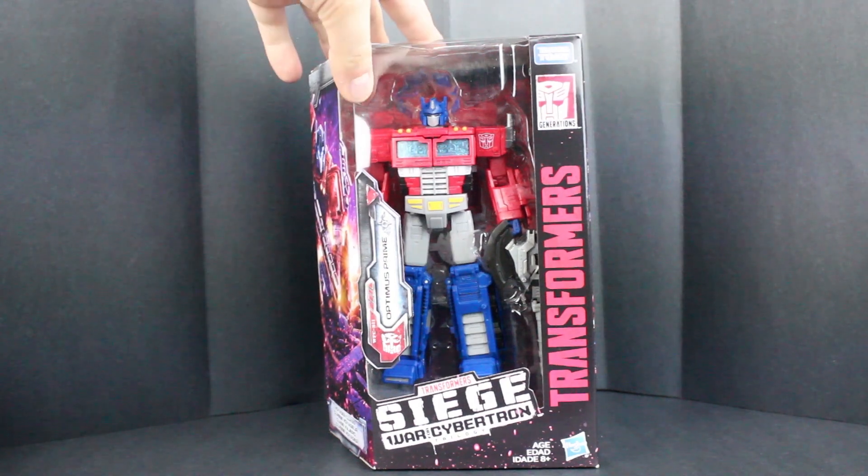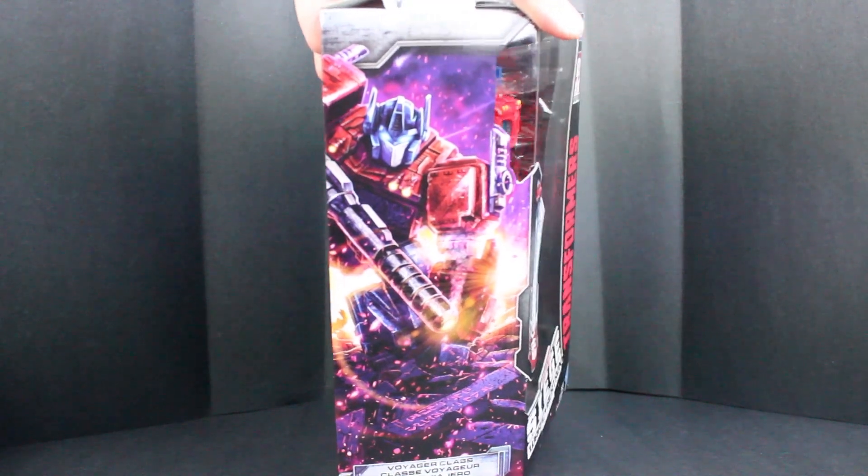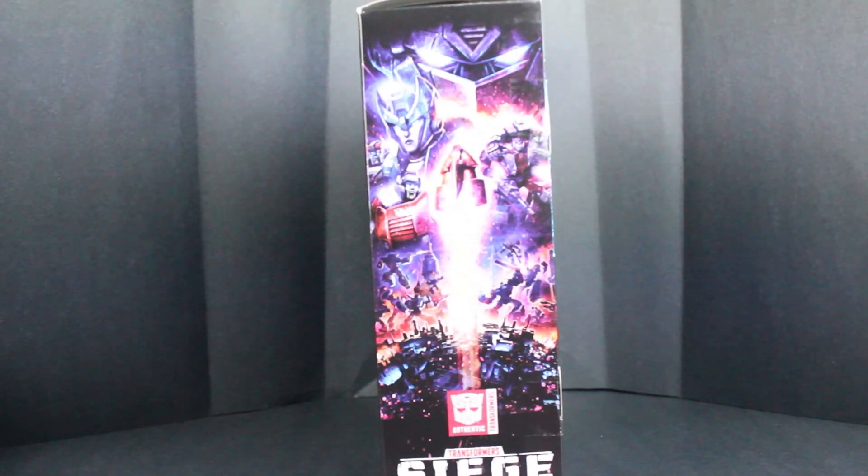On the front here you can see Optimus Prime in all his glory. You can see some really cool box art. I do like how the box art shows the Ark right here as well as all the classic heroes and villains of this war.